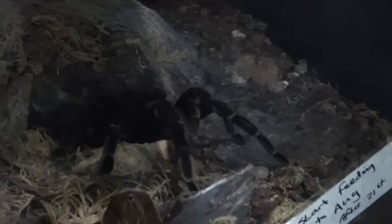That's another one that's going to have to be moved over very soon — that one has actually been paired, so it'd be nice to move her before she starts settling down to produce a sack.